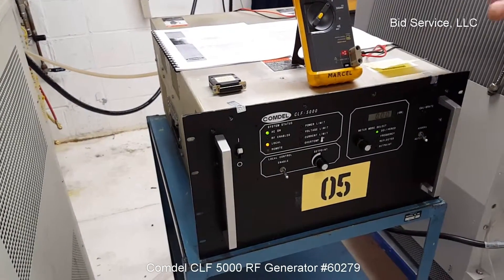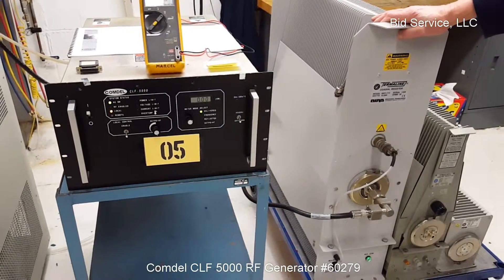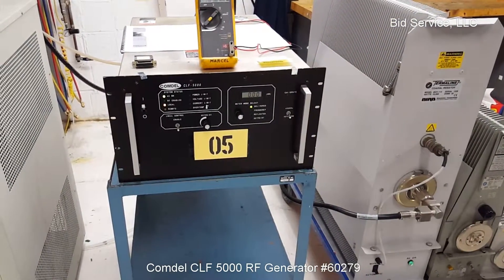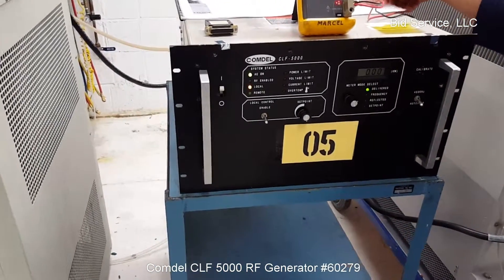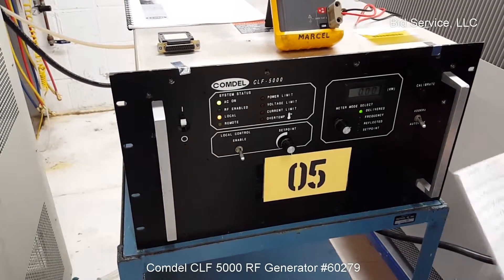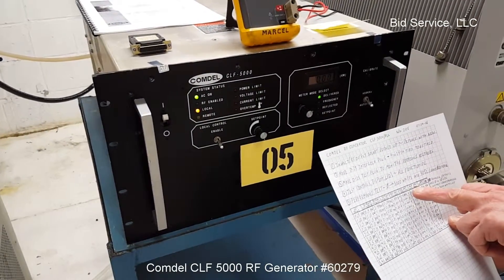We've connected the unit to a 10,000 watt 50 ohm load resistor. We've also connected a voltmeter not only to verify the output wattage to the load resistor, but also to verify the input and output signals that correspond in a linear fashion to the output wattage.